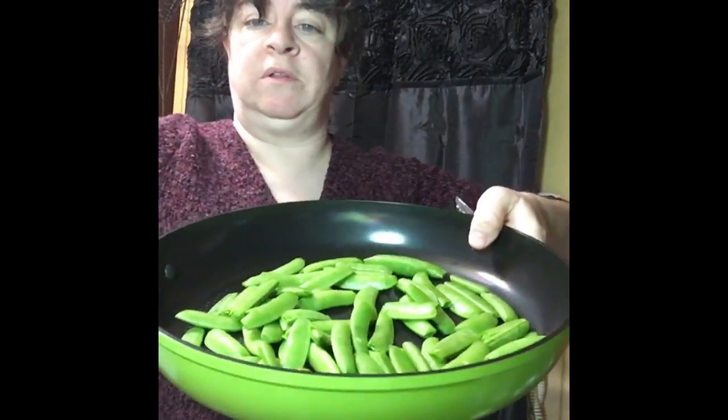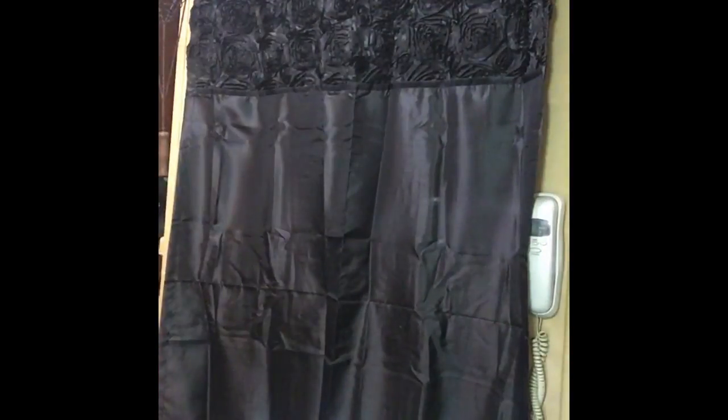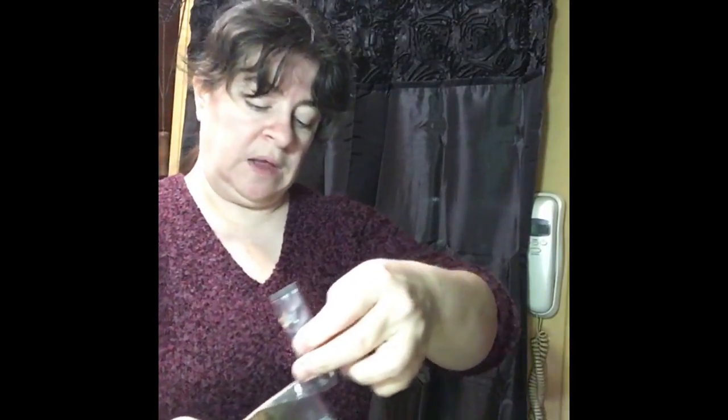Now I have my packet. This is what my peas in my skillet look like — quite a few there. I'm going to cut this seasoning packet open and pour it over the top of these peas. I want to make sure they are perfectly spread out.